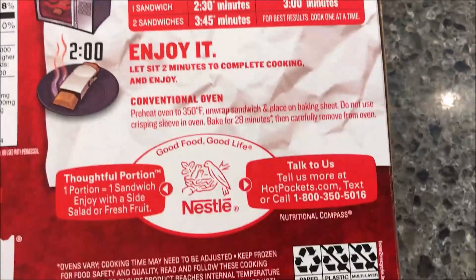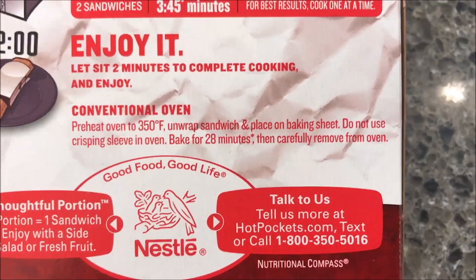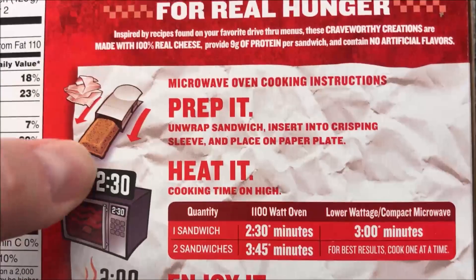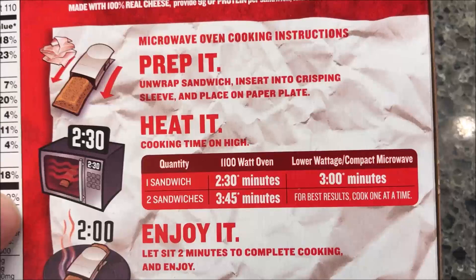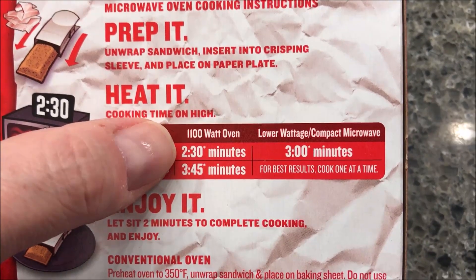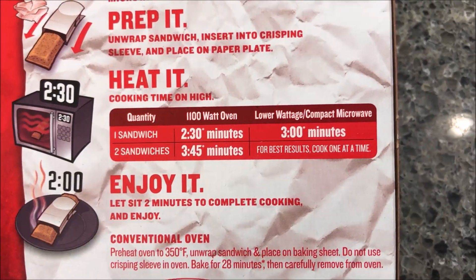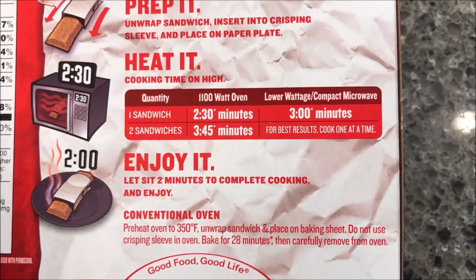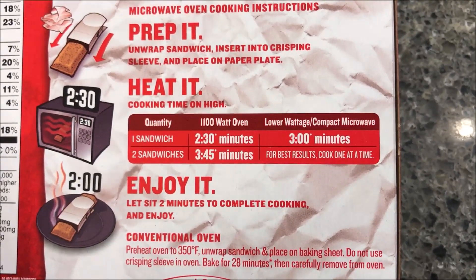You can do this in other ways — there are conventional oven directions if you want, but we're going to use the microwave. Unwrap the sandwich, insert it into the crisping sleeve, and place on a paper plate because it will probably leak out of the end. For one sandwich in a good microwave, do two to two and a half minutes. For both sandwiches, do three minutes and 45 seconds. For a lower power microwave, do one sandwich at a time. Then let it sit for two minutes to complete cooking.